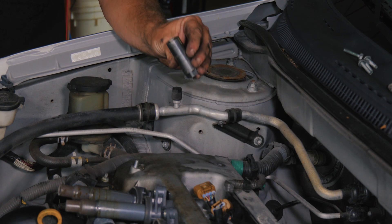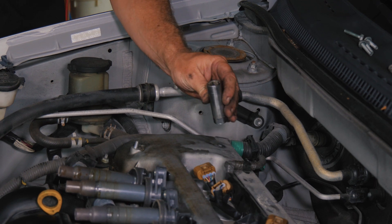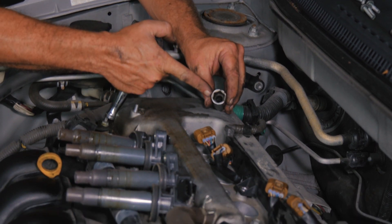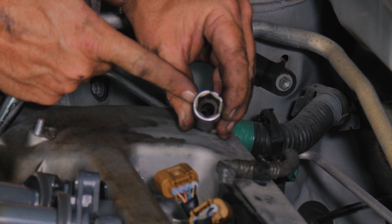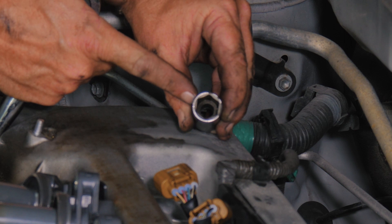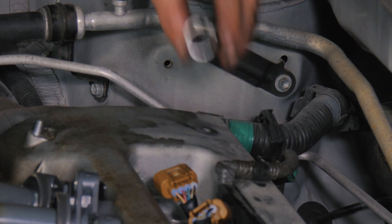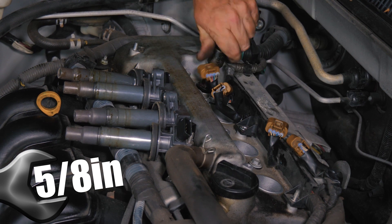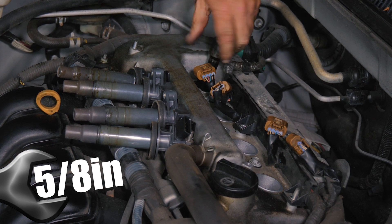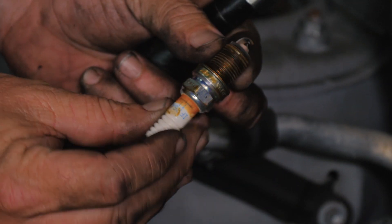Now we're going to remove the spark plugs. These are 5/8s — this is a specialty socket for the spark plugs. There's actually a rubber gasket inside here so that once we remove the spark plug, the rubber will hold it and we can fish it out of there. We can see the oil starting to build up and the plug was heating it up.